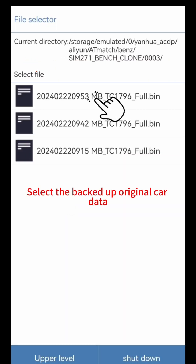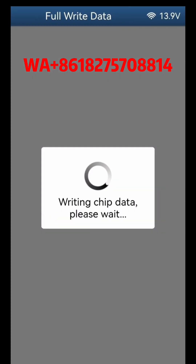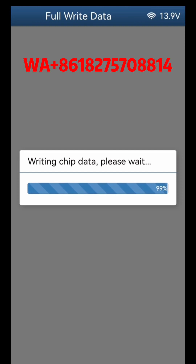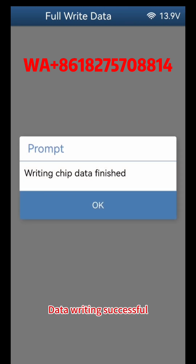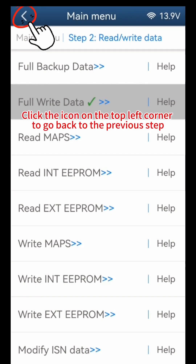Select the backed-up original car data. Do not disconnect the power or unplug the device during the process of writing the original vehicle data. Click Continue. Data writing successful. Click OK, click the icon on the top left corner to go back to the previous step.